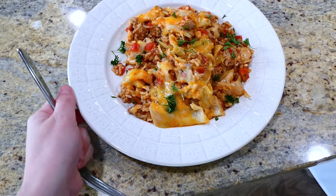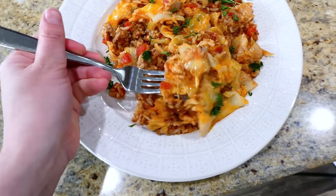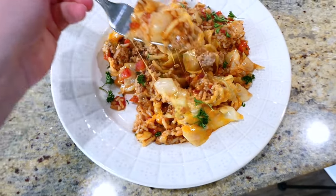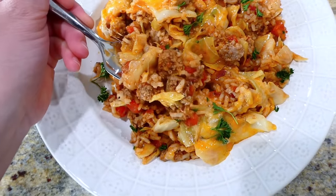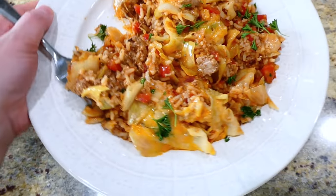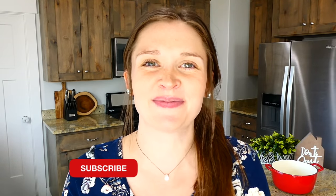This dinner is seriously going to surprise you — all of the different flavors and textures are spot-on perfect. Even if you're not the biggest cabbage fan, I still think you'll love this one. I have plenty more dinner videos like this on my channel, so make sure you're subscribed so you don't miss any more in the future. I'll see you in the next one — bye for now!